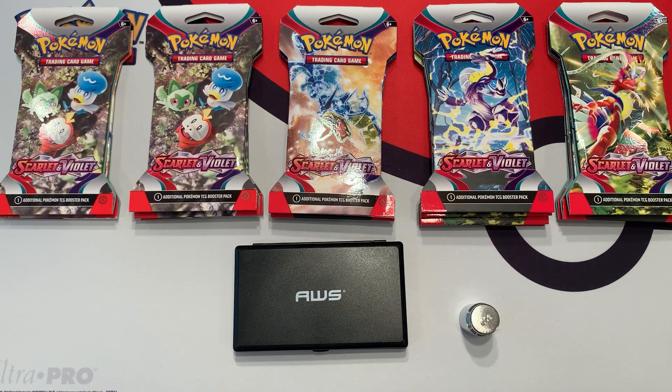If you guys checked out my previous videos where I weighed packs from inside of a booster box from Scarlet and Violet Base, you saw that it was very weighable. All you need to do is open up the heaviest packs. So let's see if that trend continues with these blisters.